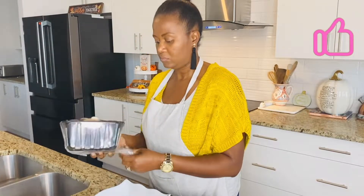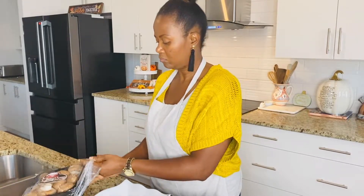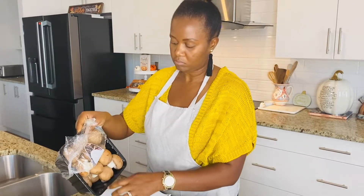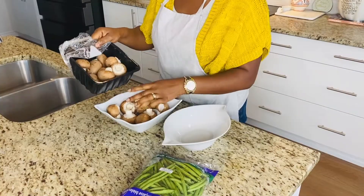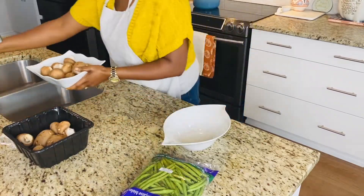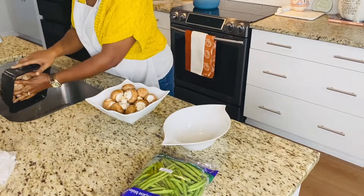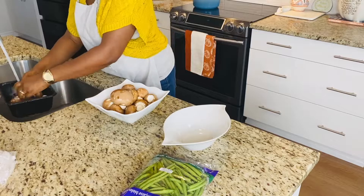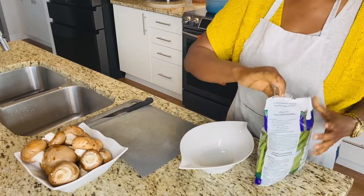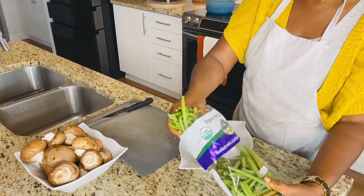While the potatoes are cooking, we're just going to prep our veggies — our mushrooms and our green beans. I'm going to sauté my mushrooms and also sauté my green beans. Donc pendant que les pommes de terre sont en train de cuire, je vais juste apprêter les légumes. I was hesitating — should I do all the mushrooms or just a little bit? Et j'ai finalement décidé de faire tous les champignons.